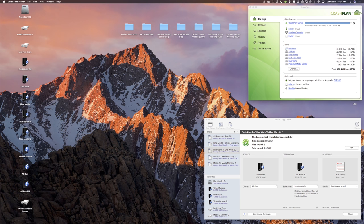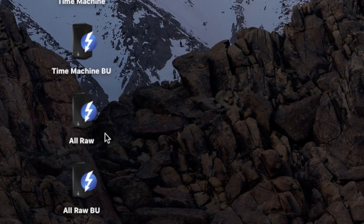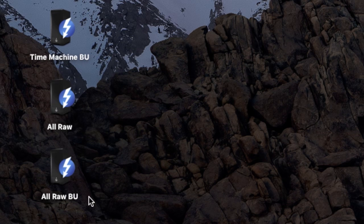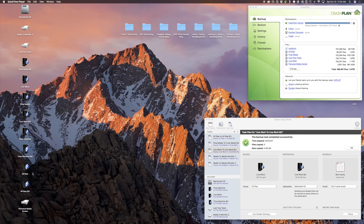The first drive we have is what we call our all raw drive. Every single raw file we ever shoot goes onto this drive and we never delete any raw files off of it. Some people delete old raw files they don't use, but we like to keep all of them forever - storage is cheap, so why not. There's also an all raw backup drive that automatically backs up the all raw drive every other hour, so there's always redundancy.